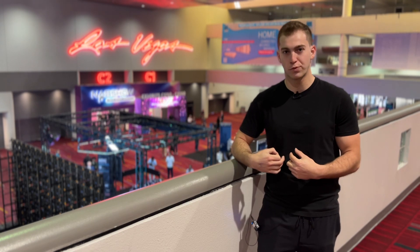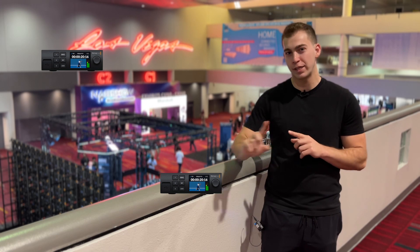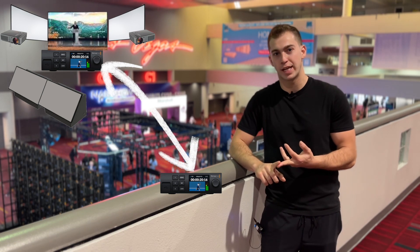My use case for them would be dropping one underneath the stage, putting another one over by front of house — one ethernet cable, three inputs, three outputs. That could be confidence monitors, projectors, a video wall behind the stage.